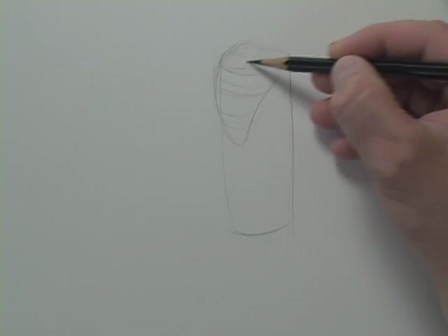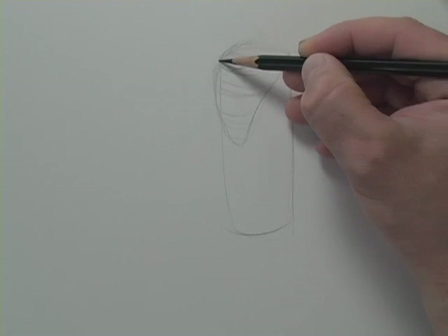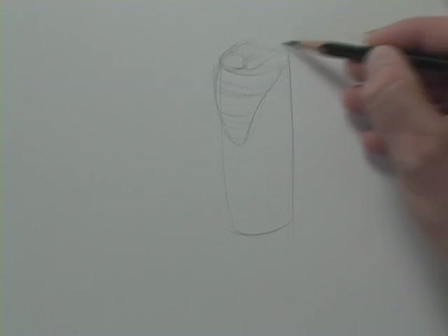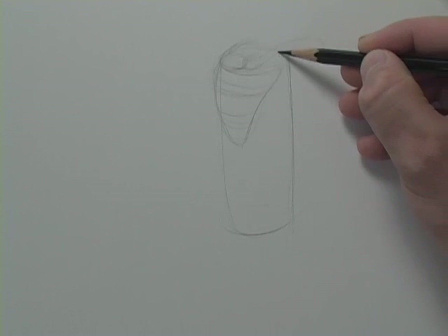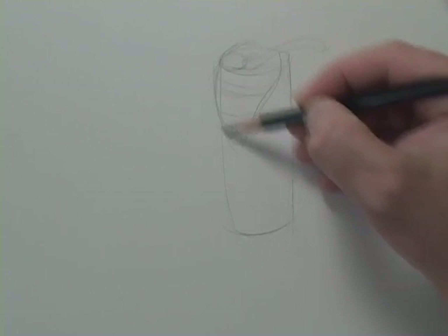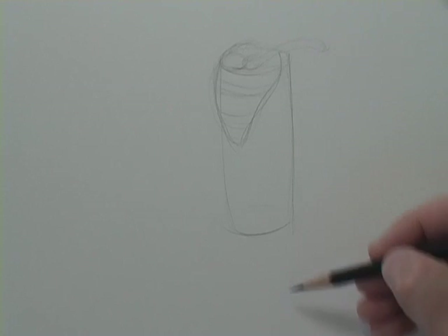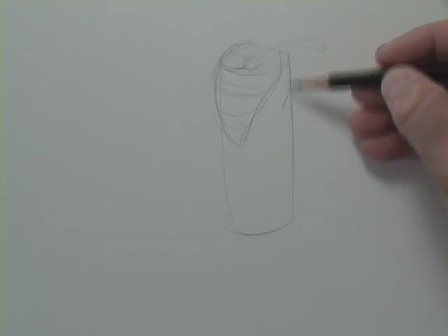Our deltoid attaches to two bones: your scapula — this is your acromion — and it also attaches to your clavicle. I'm not going to go too crazy with the anatomy tutorial in this podcast, but that is our form and that is some anatomy. Now we can expand on this.